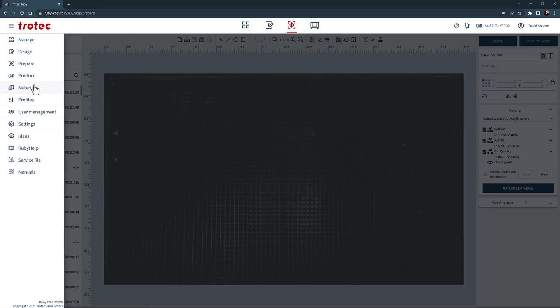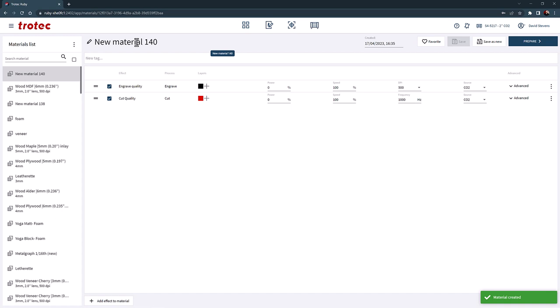To do this, first open Ruby, select the main menu, select materials, and add a new material. Name that material — in this example, I will name it 'Acrylic and Walnut Wood Award.' Delete the default black color.